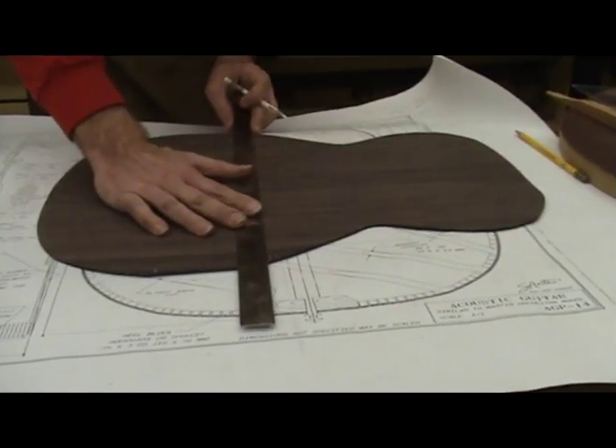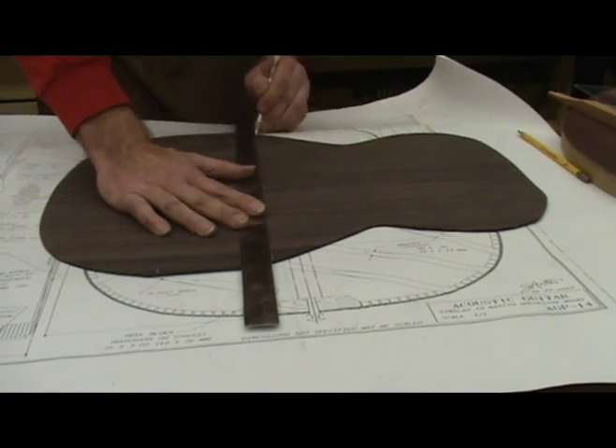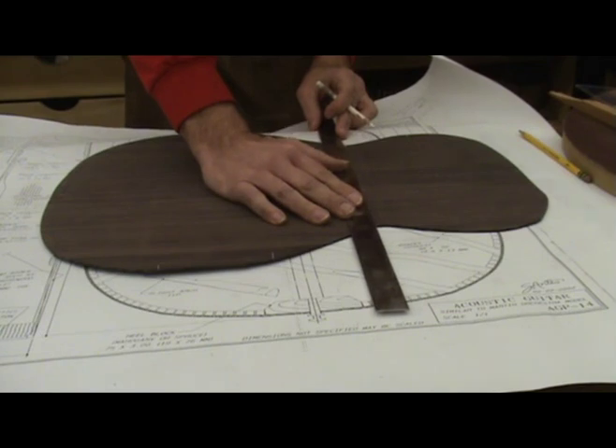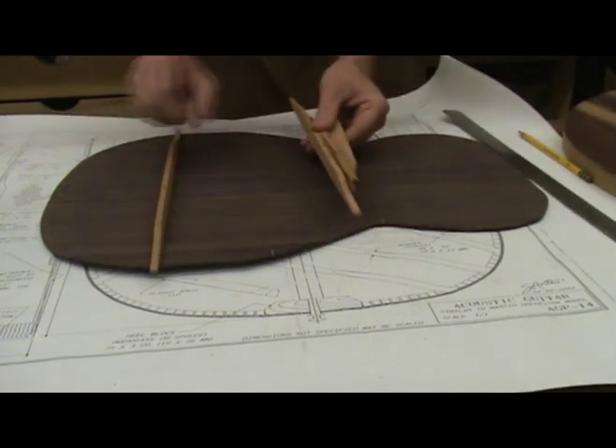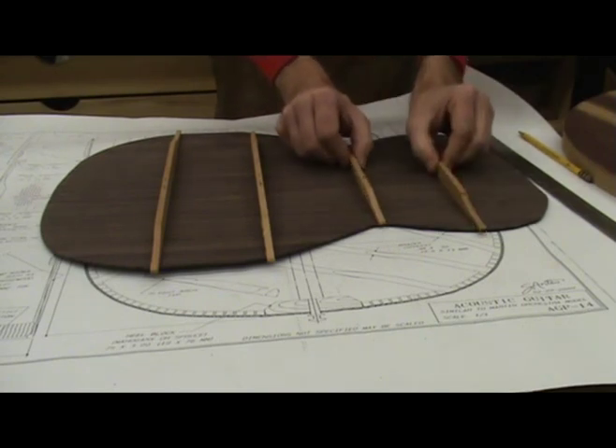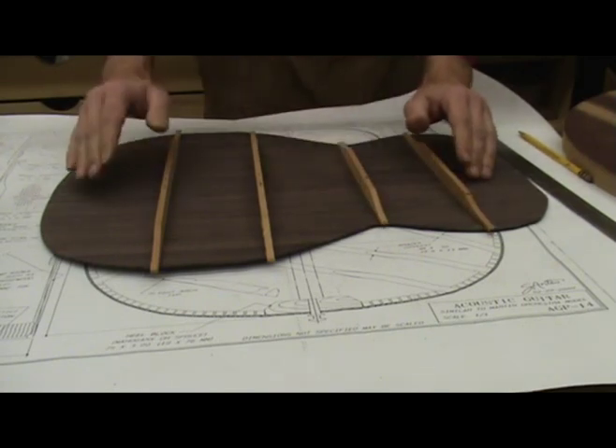With the back thicknessed and cut to shape, I can now lay out the braces. You will notice there is no center reinforcement strip on this back. You can glue the braces on the back before the center strip or vice versa. There are pros and cons to both methods and I will show each way.